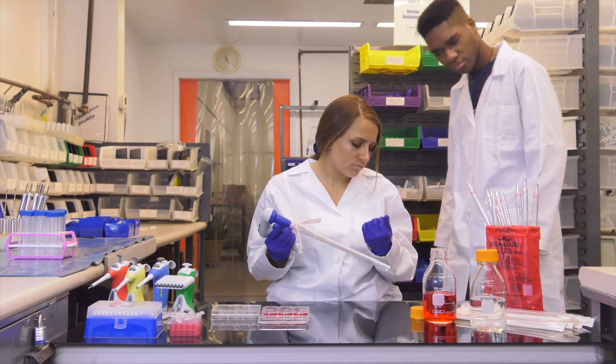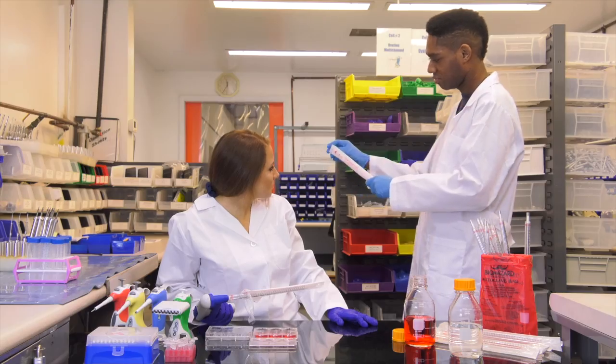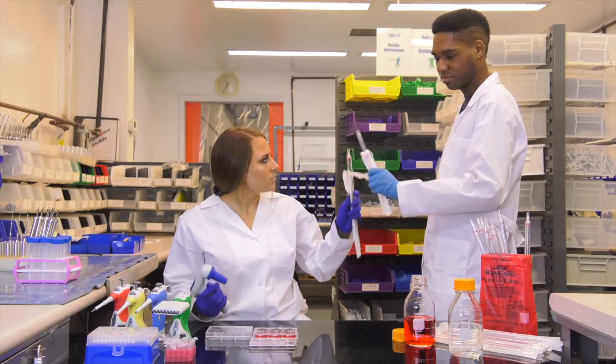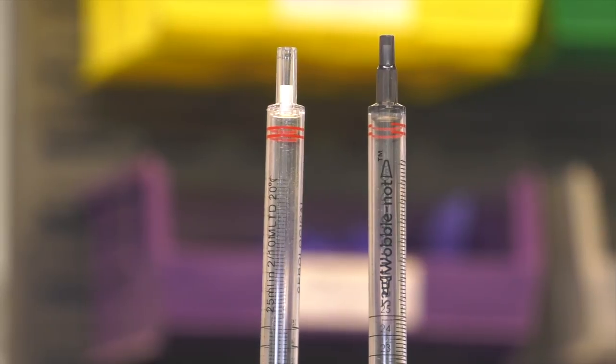Don't wobble, don't jam. Use Wobblenot. With the new, never-before-seen two-tier step design that works with any of your pipette controllers.